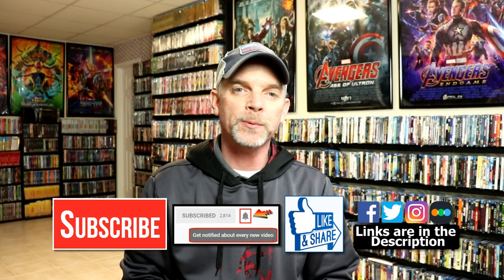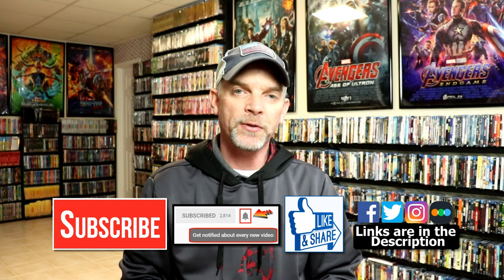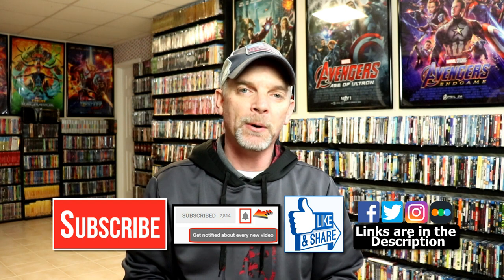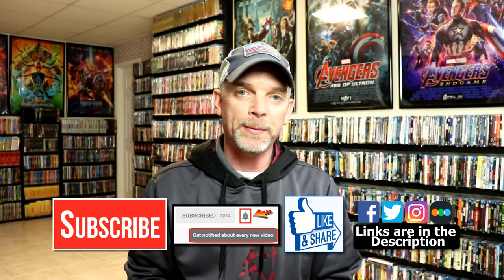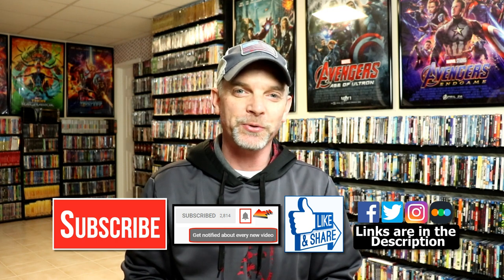If you like what you saw here today, please give it a thumbs up and share the video. If you haven't subscribed to my channel, I'd really appreciate it if you would subscribe. If you do subscribe, please remember to hit that notification bell so that you can be notified every time I upload a new video. If you haven't found me on my social media accounts, I'm on Facebook, Twitter, and on Instagram. And if you'd like to check out what I've been watching, you can find me over on Letterboxd. I do have links below. Thanks again for watching and we will see you next time.